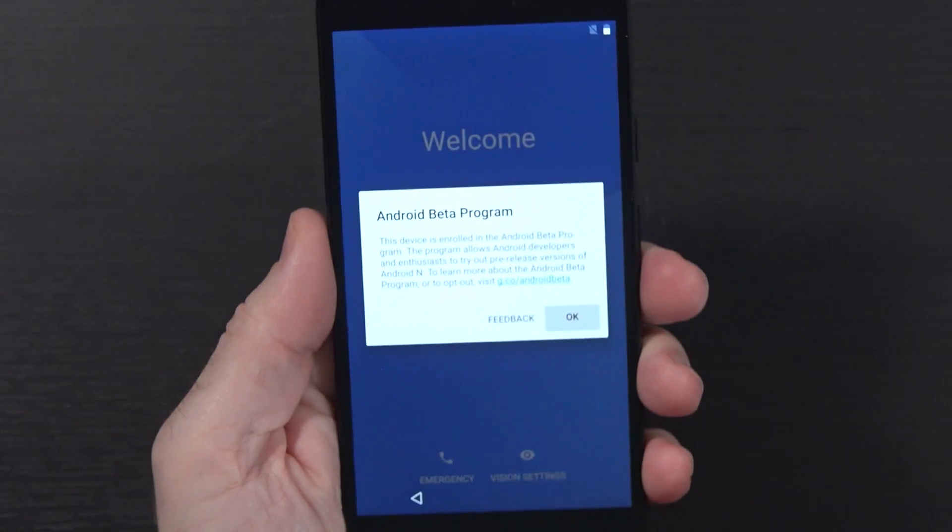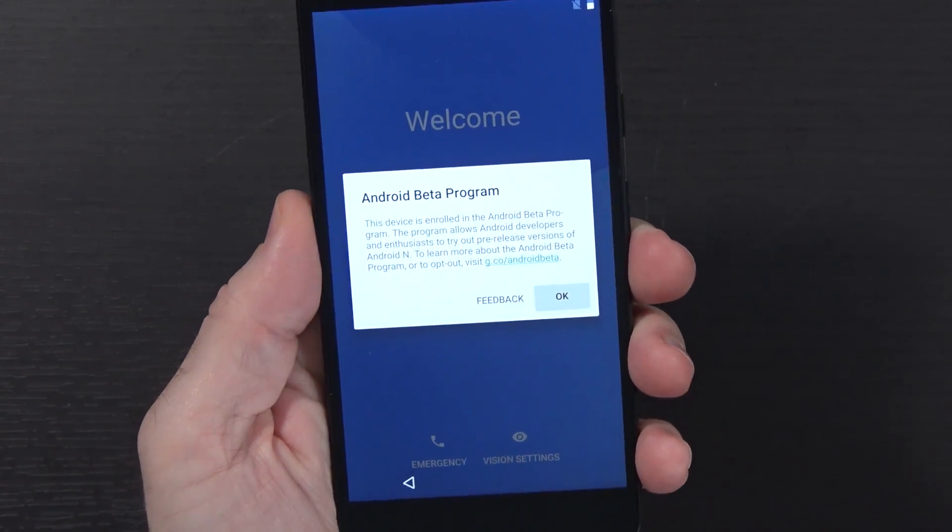So I thought I'd just very quickly walk you through this whole first setup process and take a little bit of a look around. I don't know a huge amount about Android N quite yet. I know a few of the things that have changed, but let's just explore a bit. So we hit OK.